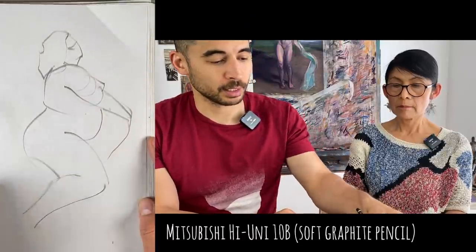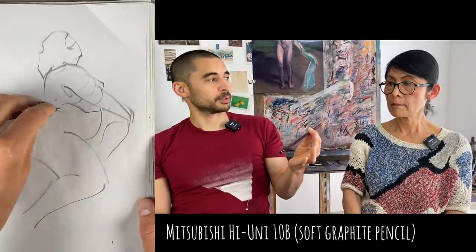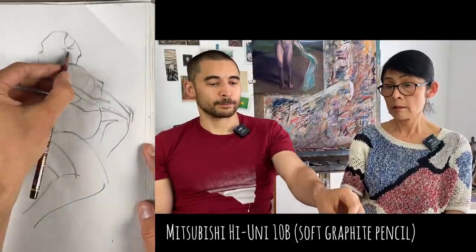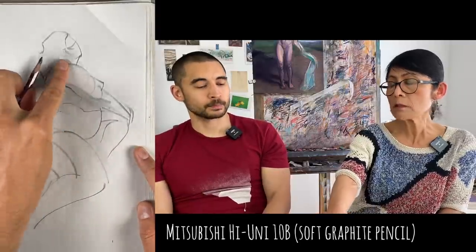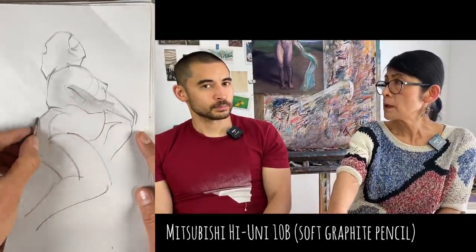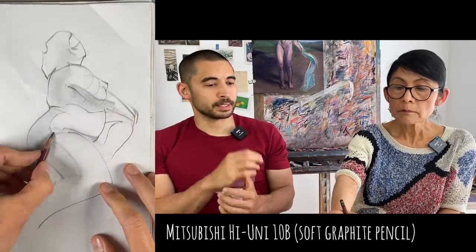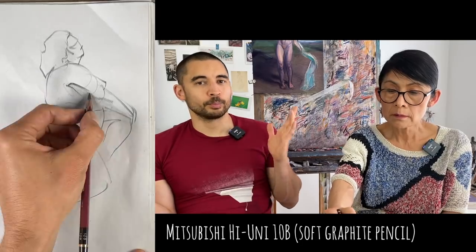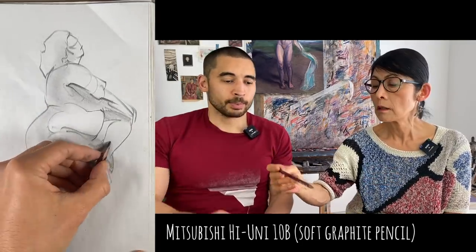If you get a nice soft one it's great - this is the most gliding, smooth drawing experience because it's 10B, it's so soft. You don't have to go up to 10B though. One thing about softness numbers is that they vary - B for one brand can be like 4B for another, so you've got to try the specific pencil.